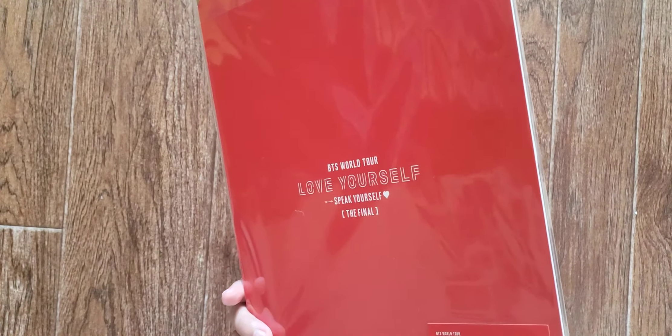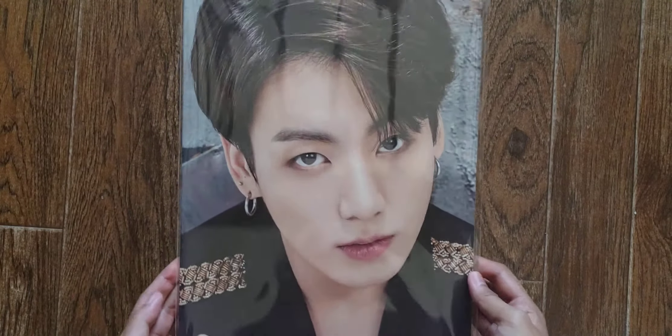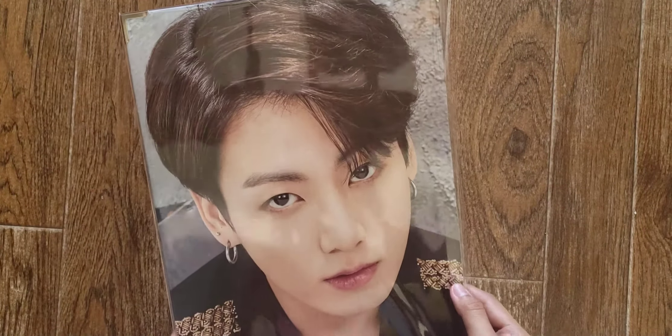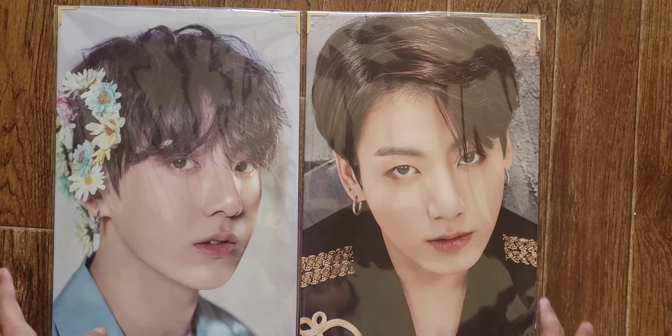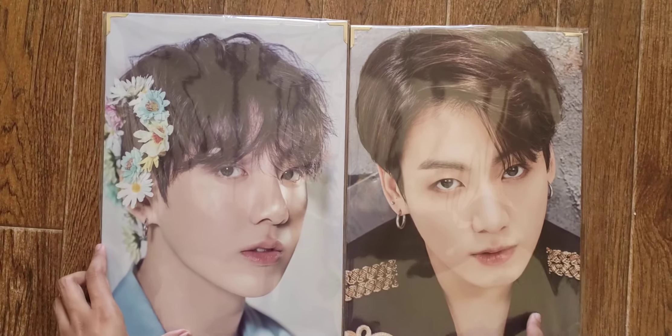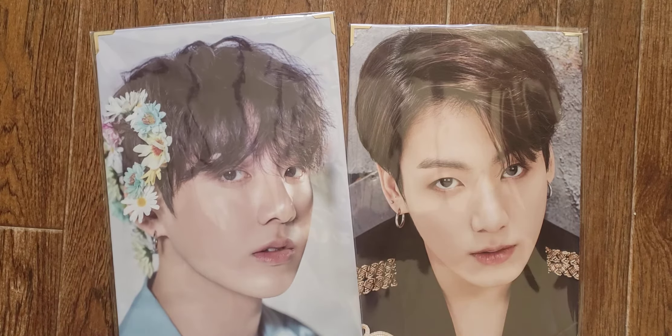Next one is the Jungkook premium photo — and he looks so handsome, oh my gosh. I cannot resist not getting this one. Let me grab the premium photo I had of him from a previous unboxing to compare. I just got the premium photo I unboxed before and I thought the new one was gonna be smaller or something, but it's the same size. Look at that — I have two Jungkooks now!